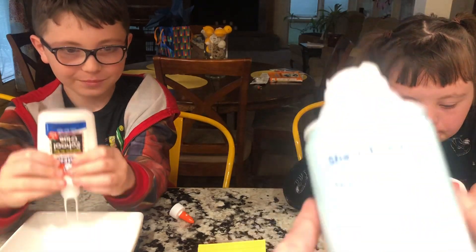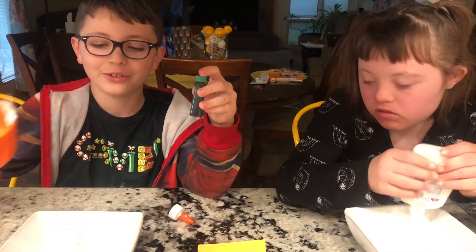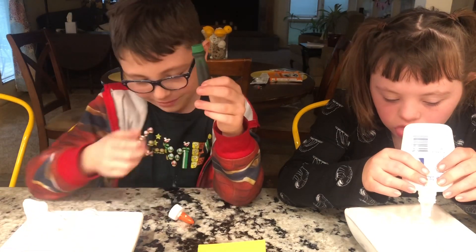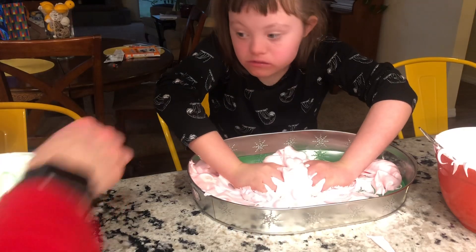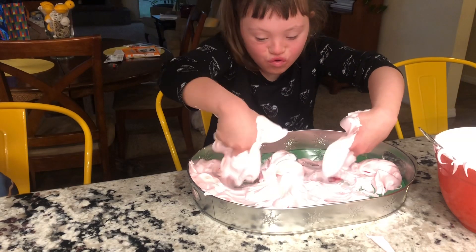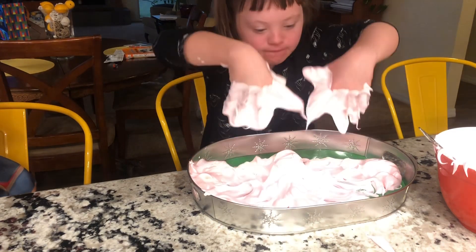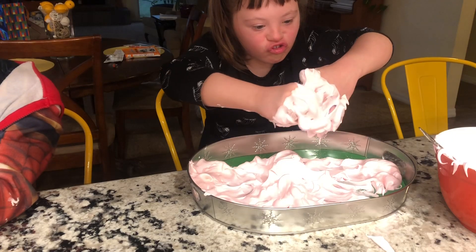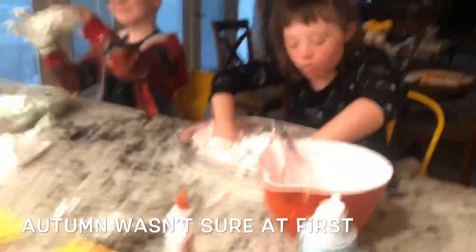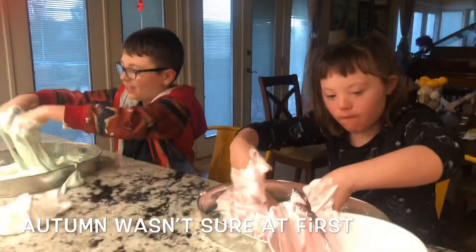Next we need regular shaving cream — I just got like the Target brand. Obviously you want your slime colored so just get some food coloring. This is called like foam slime or something. I thought I was making regular slime but I guess this is foam slime — but that's okay. It's fun and hard to get off you. Oh Autumn, is that messy? Do you like it? She doesn't know what to make of it.